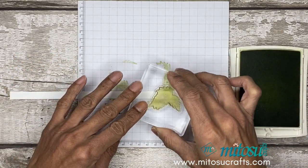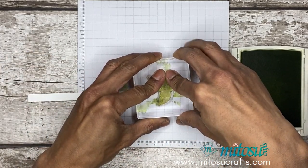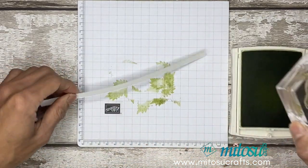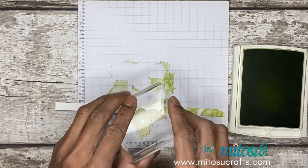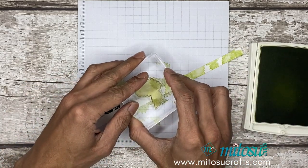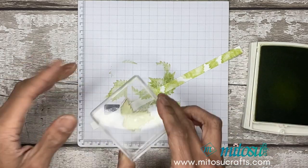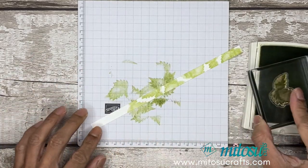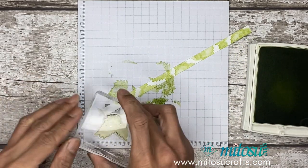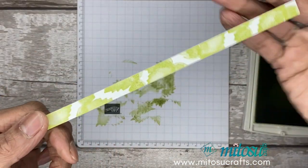Then we'll do the same for the strip. The strip will be for the handle — just turn your stamp around to vary the design on it. And the square piece was for the lid to cover what's inside. Quick, simple stamping on a strip of card. There we go.